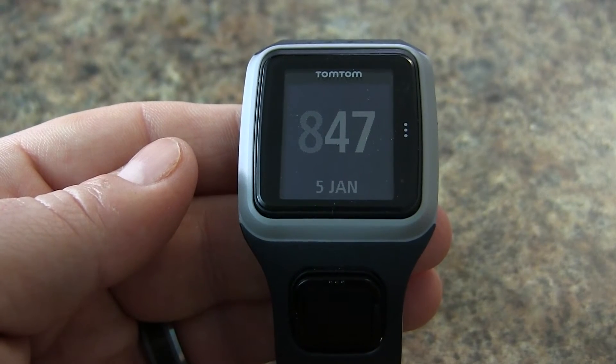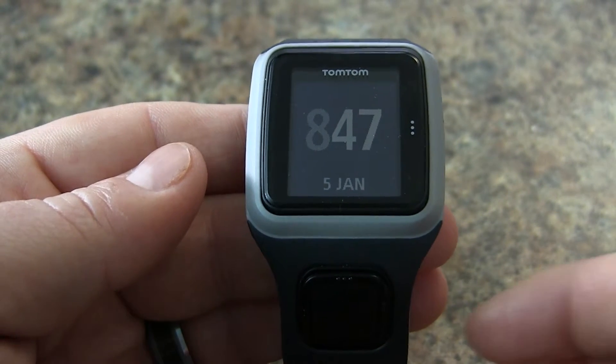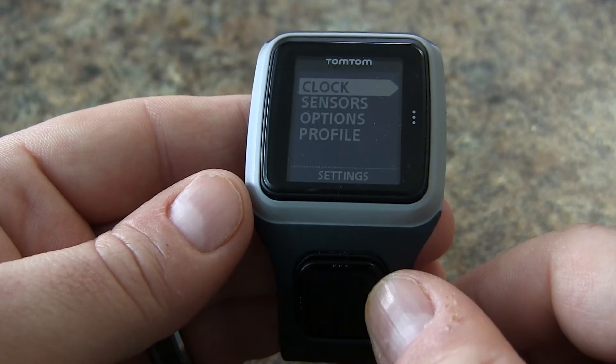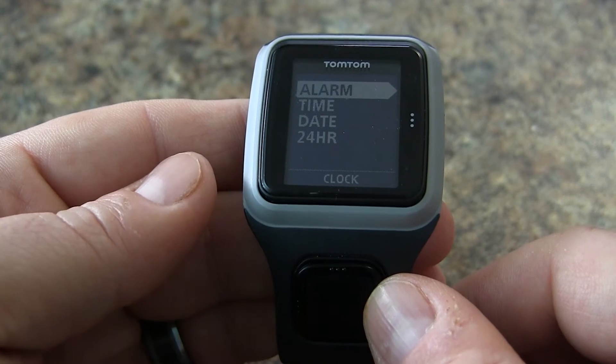In this video, we'll take a look at the time options on your TomTom Runner. First we need to tap down to access our options. From here we tap to the right to get into the clock menu.